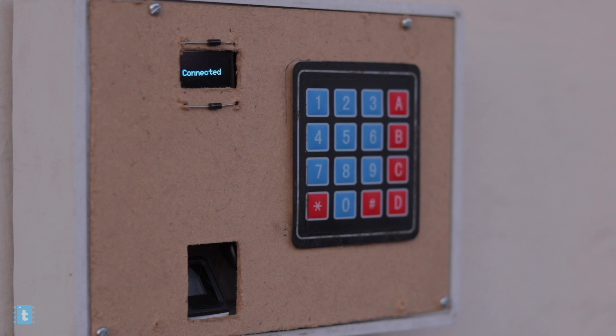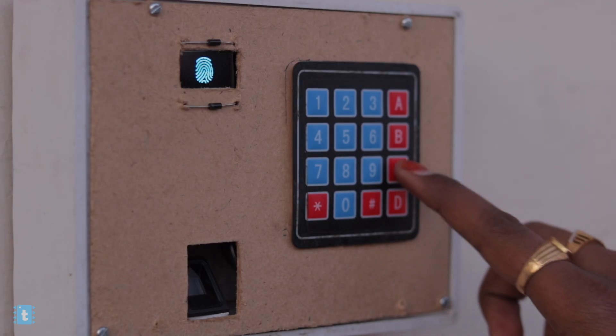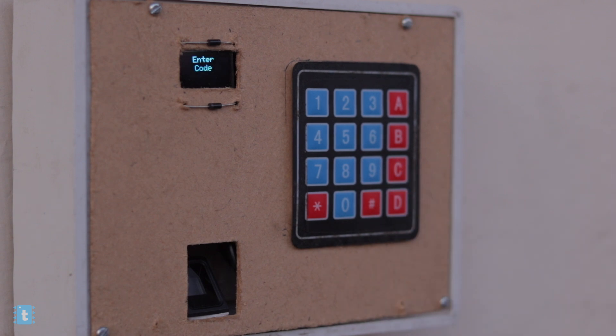After the connection steps, a small fingerprint icon will be shown on the screen, indicating that the system is activated and waiting for a valid finger. Initially you won't have any valid fingers enrolled in the system, so we need to enroll them. Just press and hold the C button and it will take you to the enrollment mode.